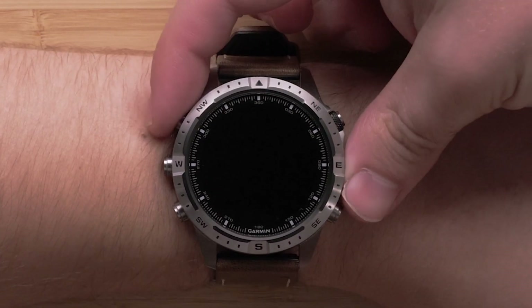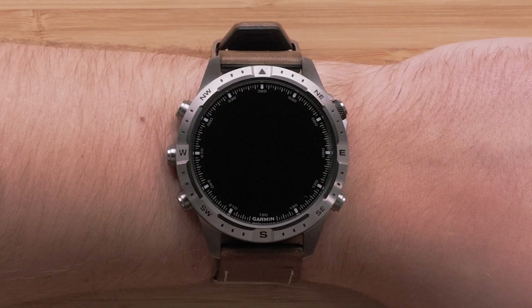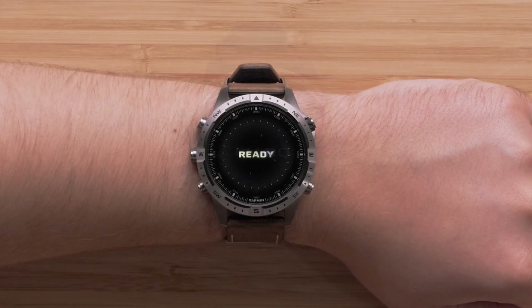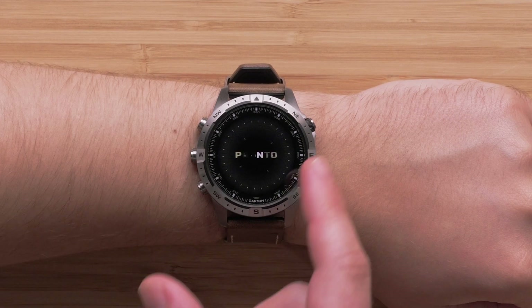First, press and hold the light button on the top left to power on your watch. When ready, press the start-stop button on the upper right of the watch to begin.